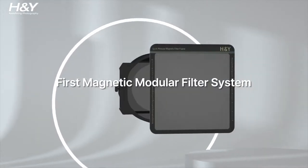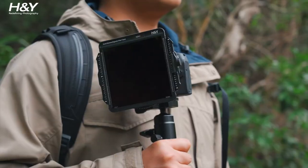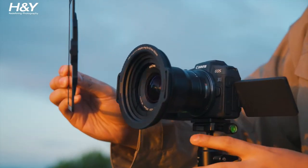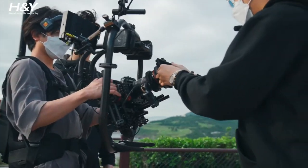Introducing the world's first magnetic modular filter system for photographers and filmmakers from H&Y. The magnetic clip-on design enables you to snap your square filter holder or matte box onto lenses in split seconds.